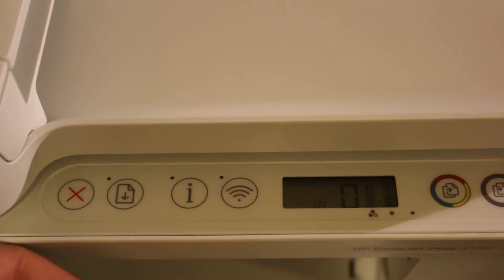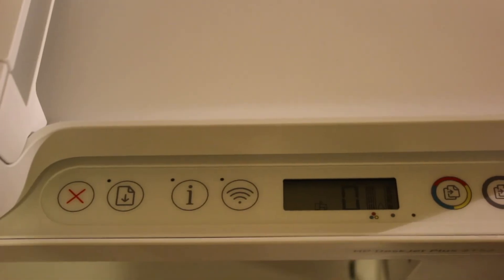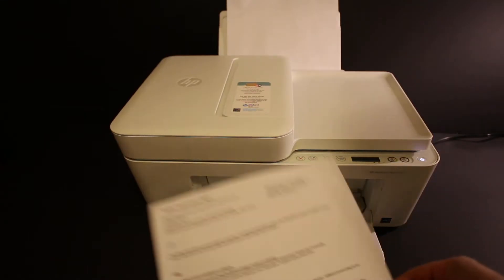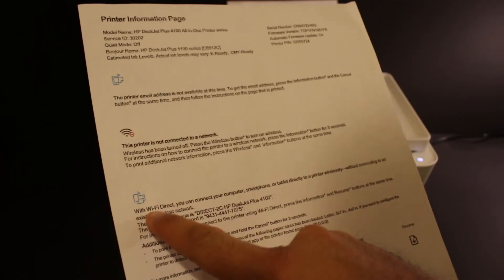Now we need to print the Wi-Fi password of this printer, so click on the information button once and release the button — it will print a printer information page. Here is the printer information page, which displays the name of the printer and its password under the Wi-Fi Direct icon.